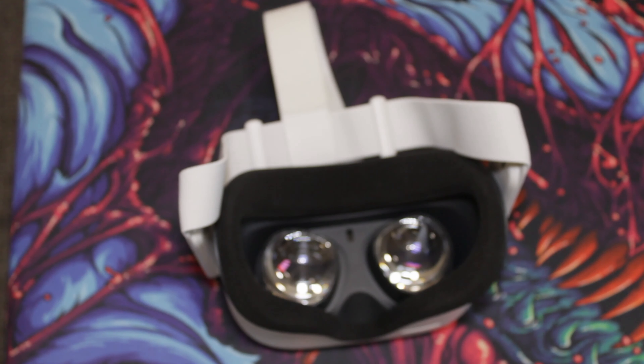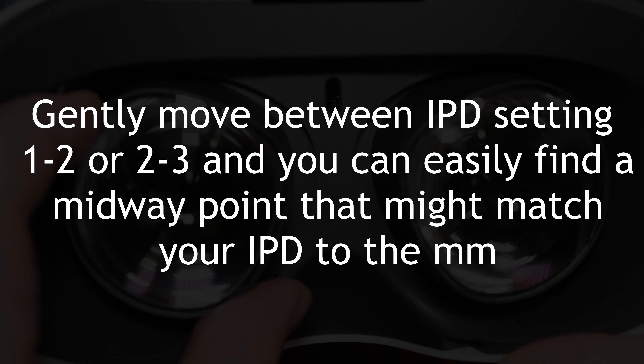You can also set in-between settings manually very easily, between settings 1 to 2 and 2 to 3.